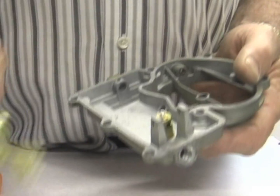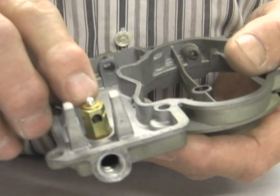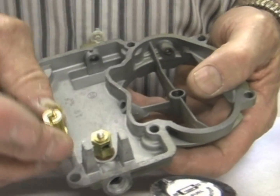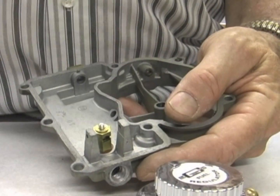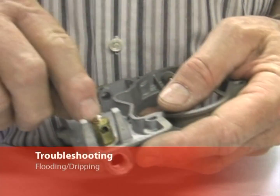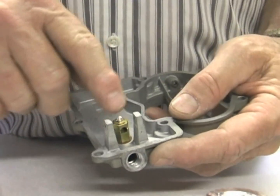The other thing is you could have some debris in the needle and seat, so you might want to take it out. The traditional needle and seat you probably don't need to take out, but blow air through it just to get any debris out. You probably won't see it — it could be so small as to be almost invisible. But blow it out. With this one, you can do the same thing: blow air around the pin, check that it's tight, blow some air through it.